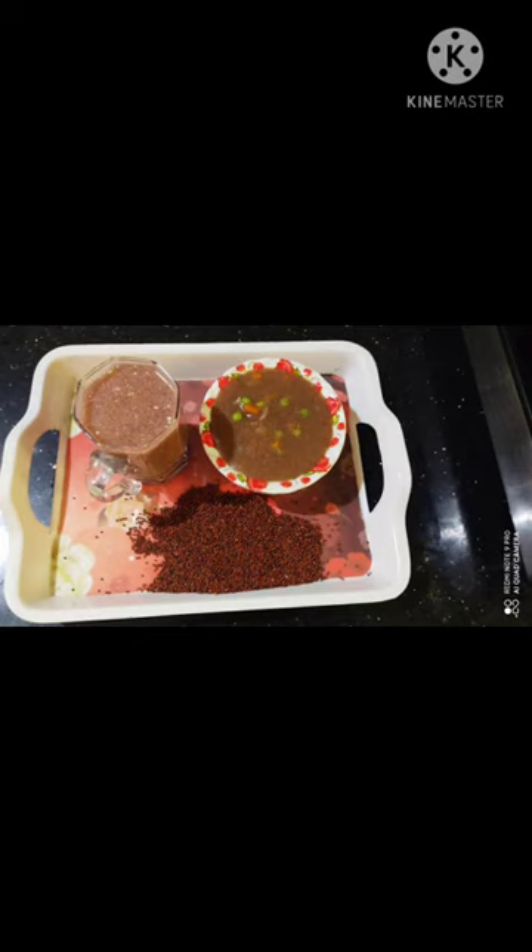We are going to do a mixture of vegetables. We will put a mixture of vegetables and try to mix vegetables with vegetables. So, we will try it.